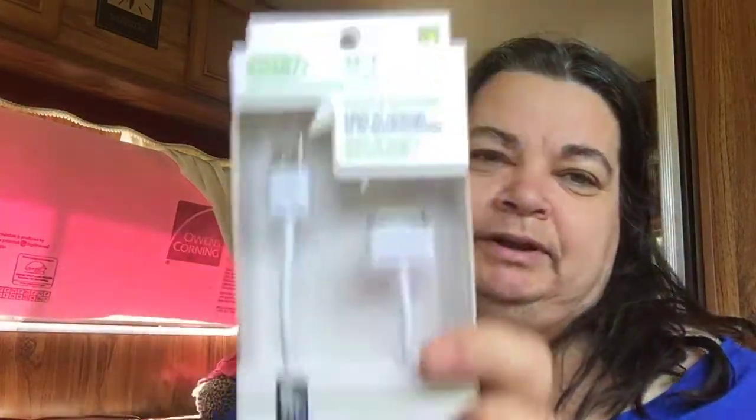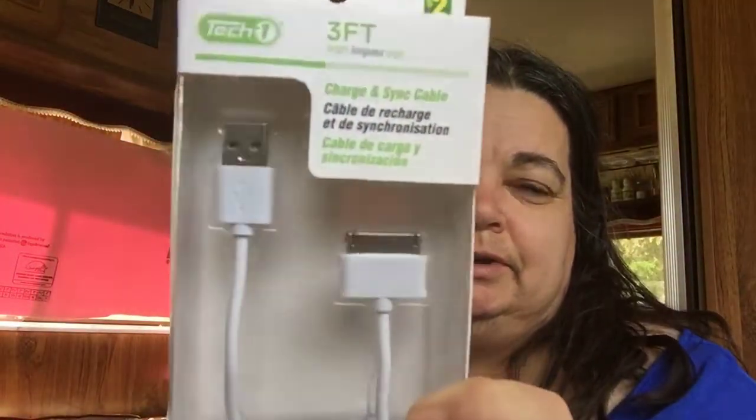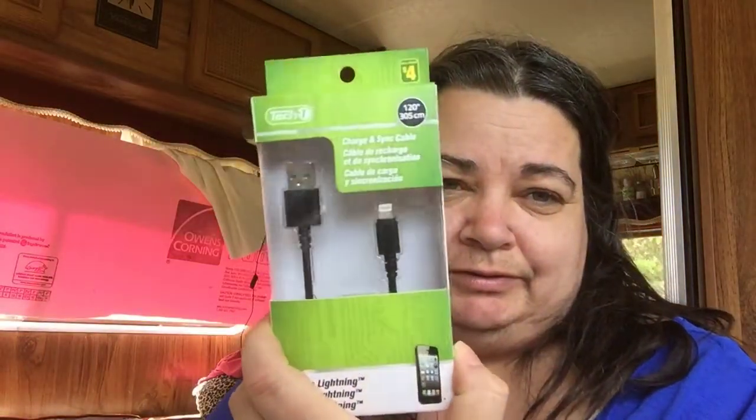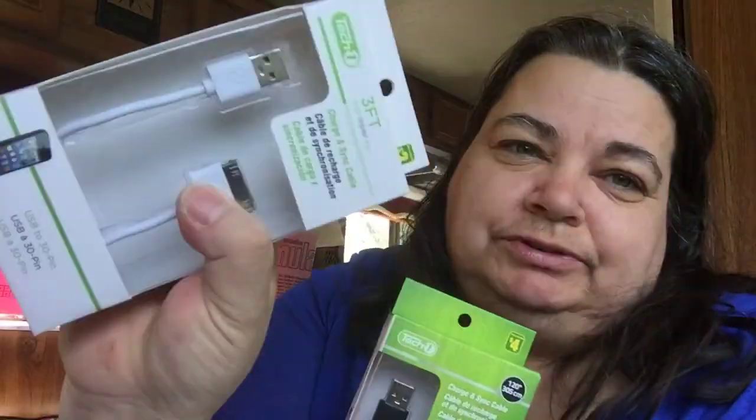I got a 30-pin charger for my iPhone and iPod — you can never have enough of these. I still have my iPod with over a thousand songs on it. They're selling out quickly, so when I see iPhone 6 Plus chargers I buy them. This one was $4 and this one was $2, so I have backup.